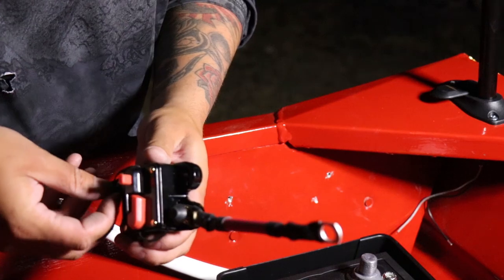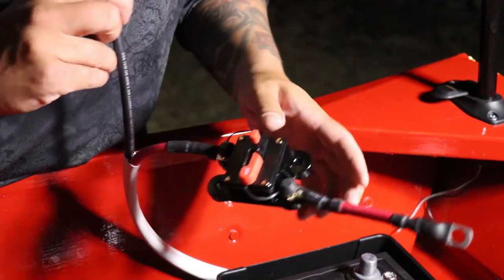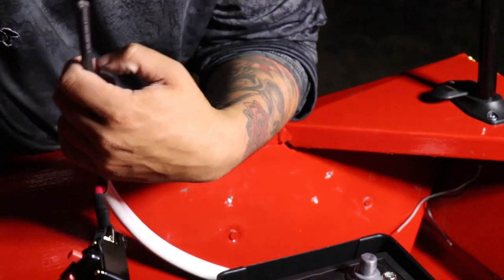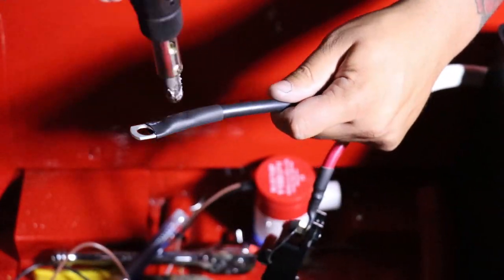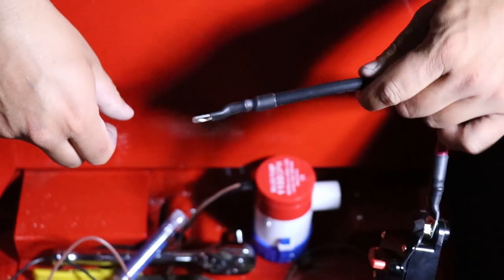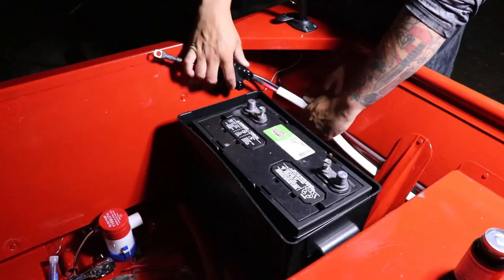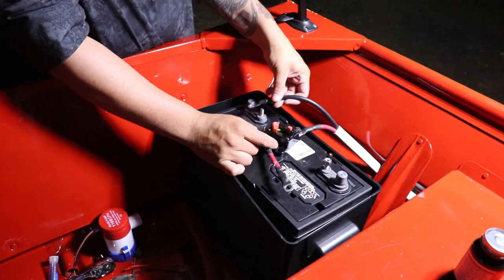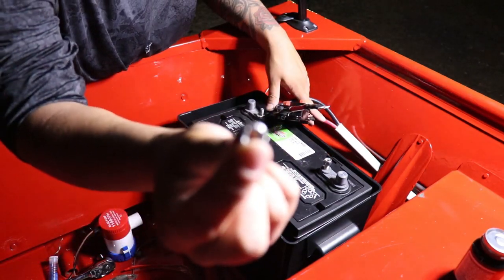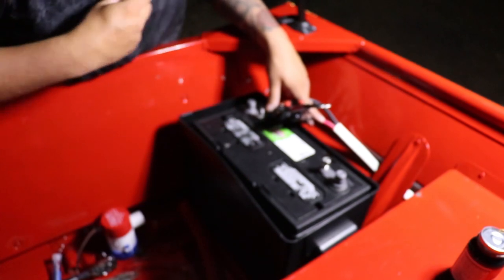So now the positive wire is done. Now we just need to connect the negative ring terminal on and then connect it to the battery. Now we have the negative connected and we are done — we just need to connect all this to the battery. By the way, I changed out all my nuts with nylon locking nuts so they don't vibrate off.